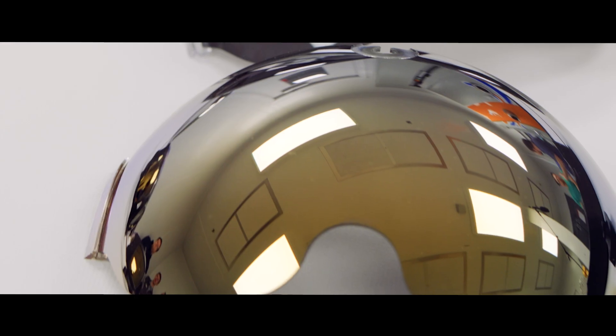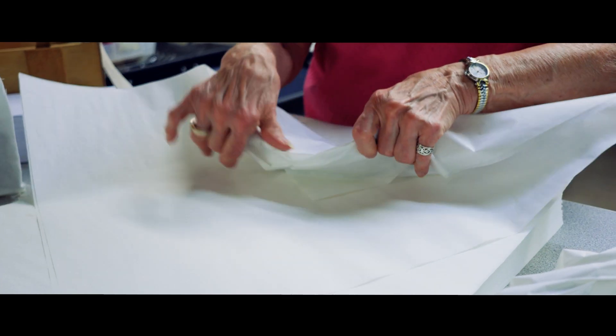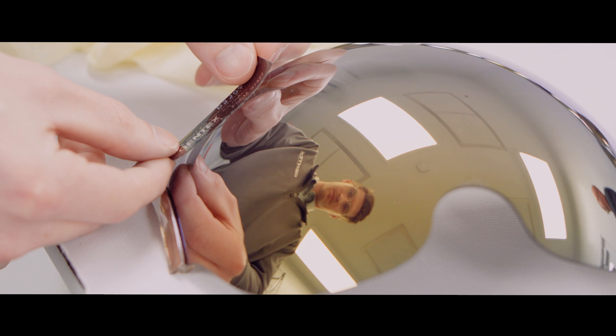I'm very proud to do this knowing that they are going to wear our visors during their flight. We were excited to take on the project and now we've successfully made a visor that works much better for them.